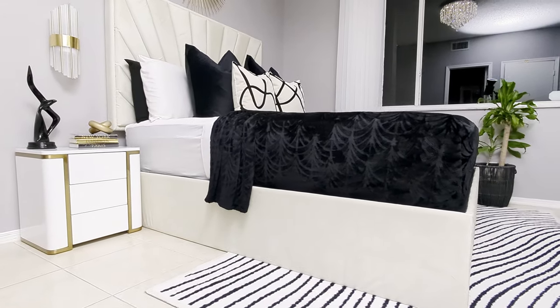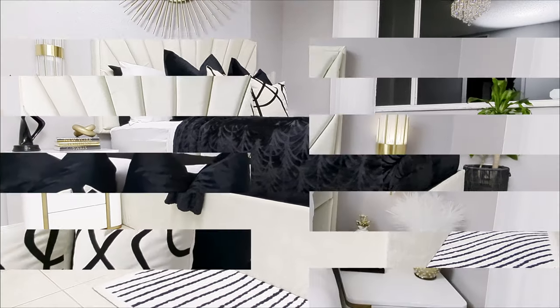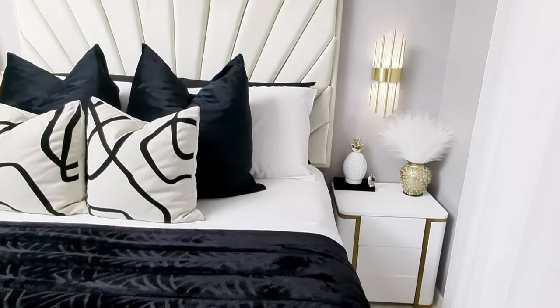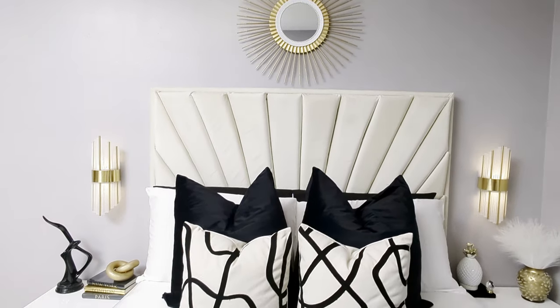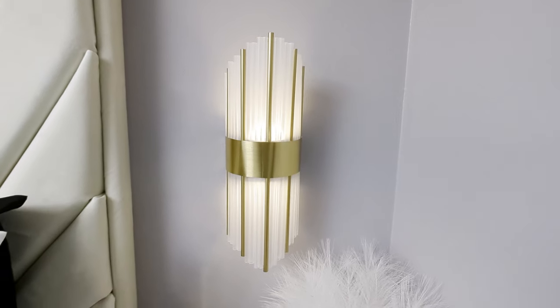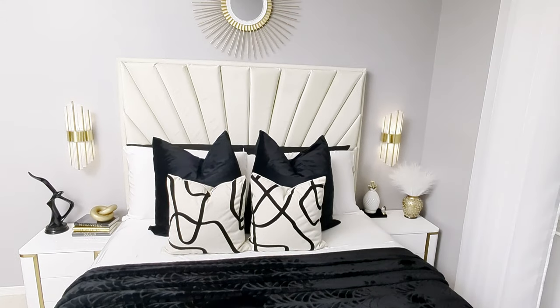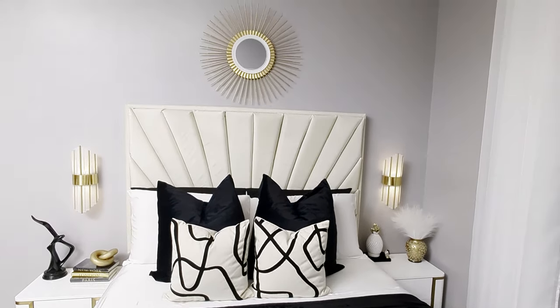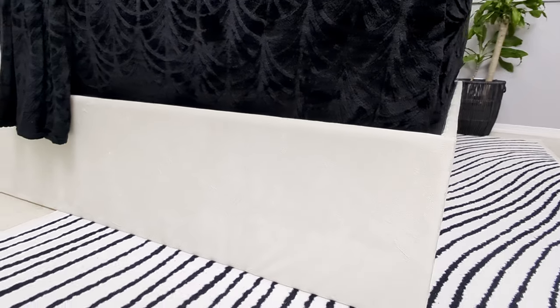Hi everyone! In today's DIY projects I'll show you how to create beautiful home decor items on a budget that you could use to decorate your home. I'm using Dollar Tree items and I'll be making these two beautiful wall sconces, large enough for my bedroom. I'm also going to be sharing how I made my DIY headboard and upholstered my bed frame to match.